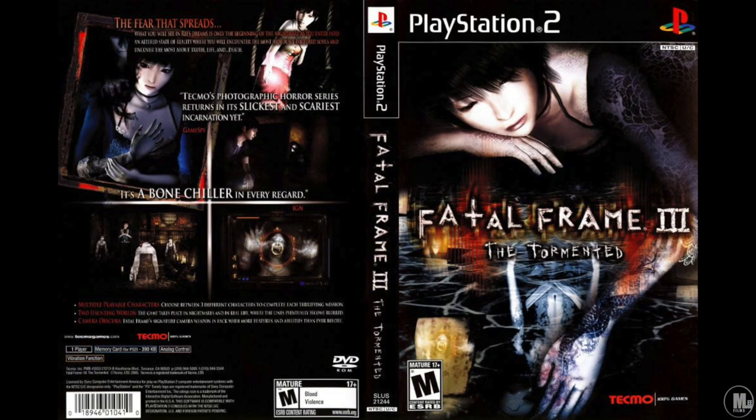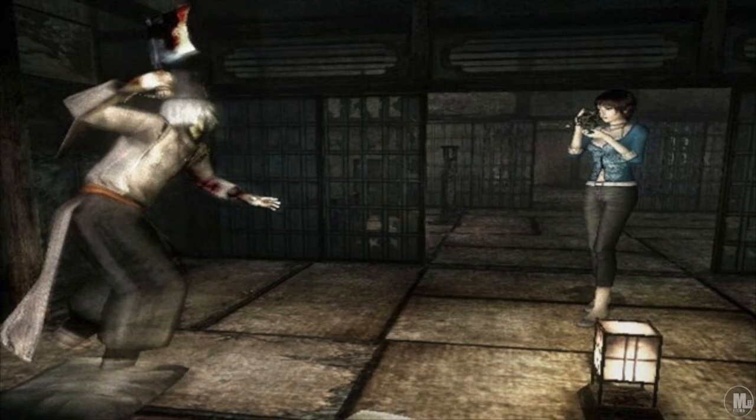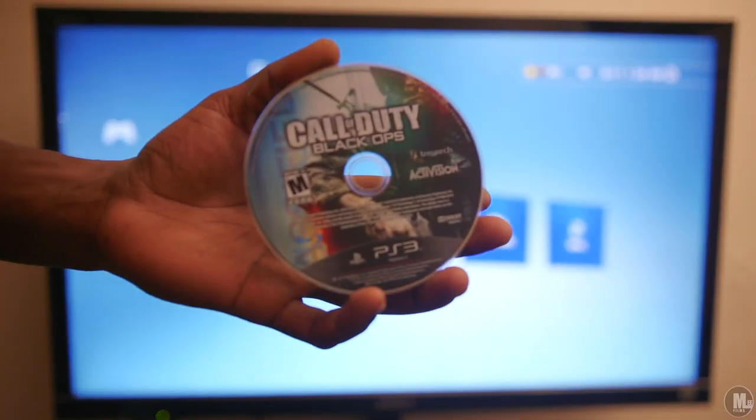Another game I tested on PS2 was Fatal Frame 3 — and that's one where the M Cable doesn't really do a good job at all. It still looks like a PS2 game, doesn't look upscaled, and actually looks a little bit more blurry. That's one of those hit-or-miss cases for the cable.